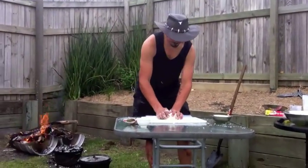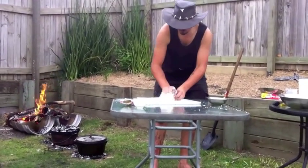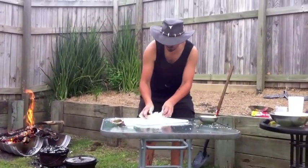Now we're going to knead it up, mixing it all up there onto a floured surface.